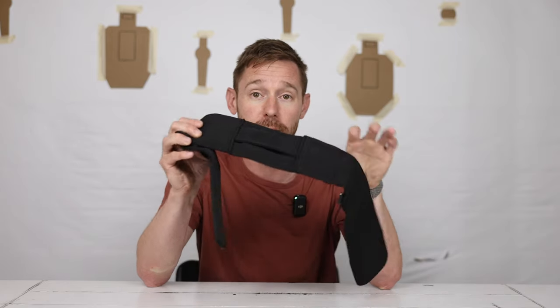I really think a video like this can help show that you can carry comfortably, without printing, and still be effective with your concealed carry. First, we're going to talk about the belt. Since a lot of the time in the summer I wear shorts without belt loops, I need something that doesn't need belt loops.